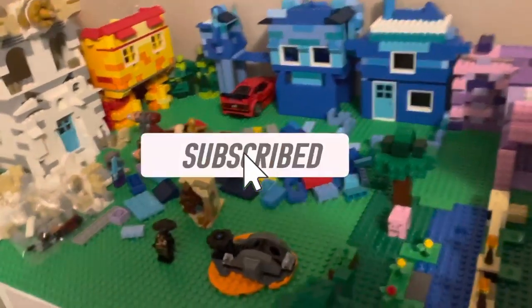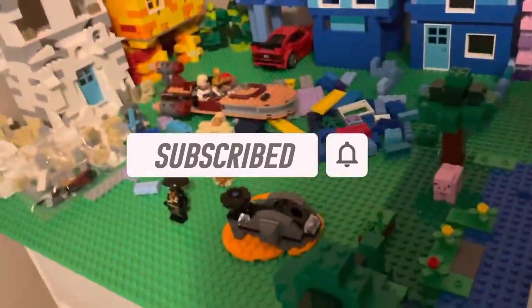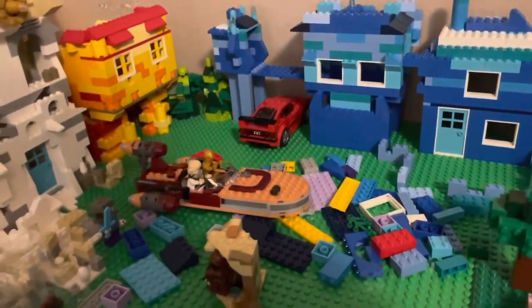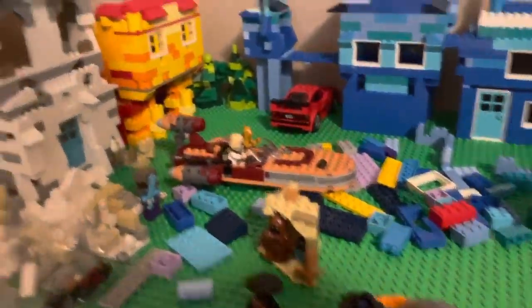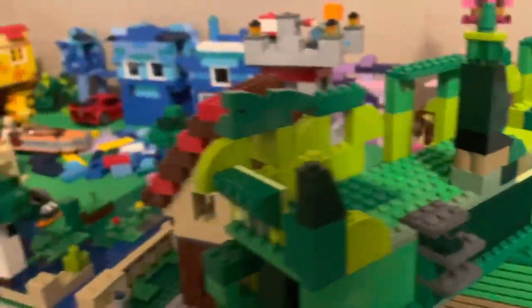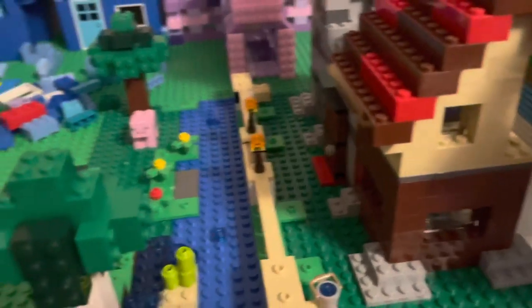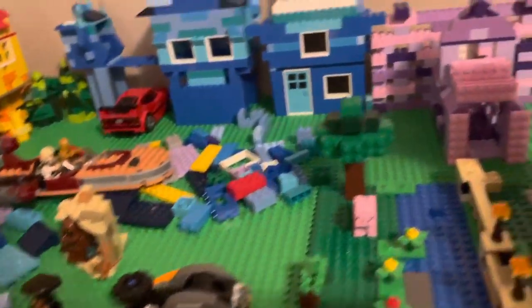I'm still working on it — I actually just got a whole bunch of new Lego sets and I'm about to get more today. Definitely a work in progress. I finished that whole little section there, and around here this is all going to be extended out a little bit more. I'm going to add two more green base plates right here. And this is the new Lego Minecraft Crafting Box 3.0 that I got.